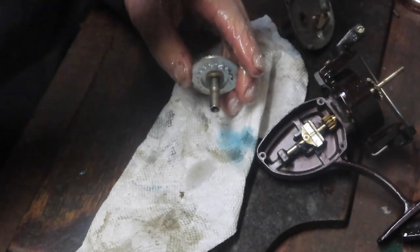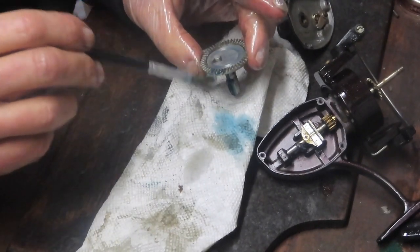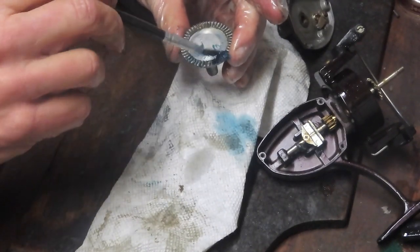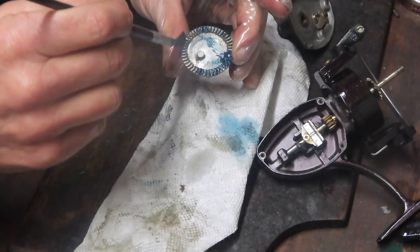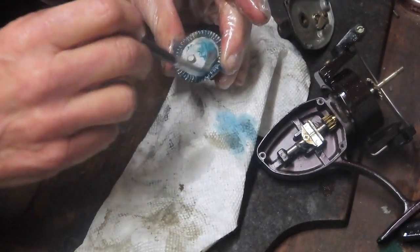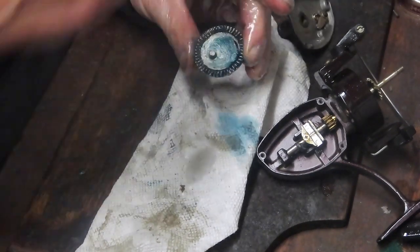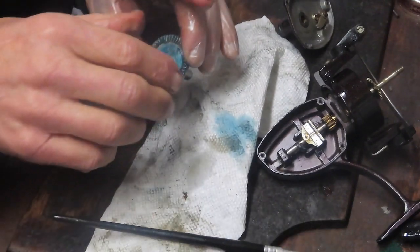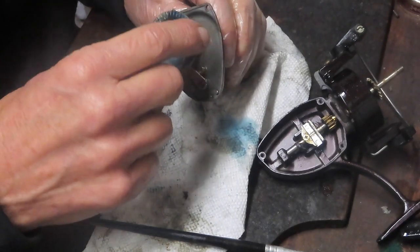Clean up the last bit of residue with a paper towel and this one's ready to reinstall. To reinstall I'm going to use Penn Precision reel grease. I've said many times on my channel: I don't care what grease you use, but make sure it's designed for fishing reels. The manufacturer is immaterial to me — as long as it's designed for fishing reels they work well cross-brand.